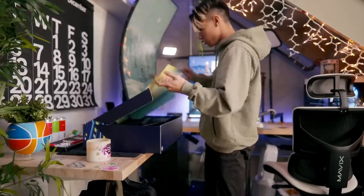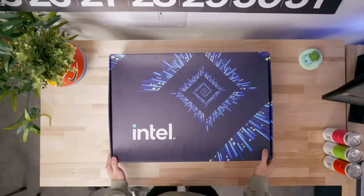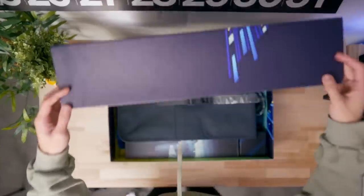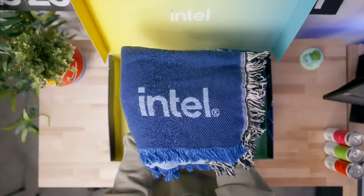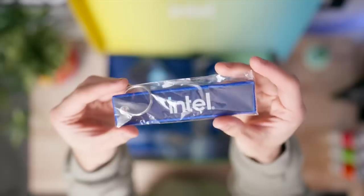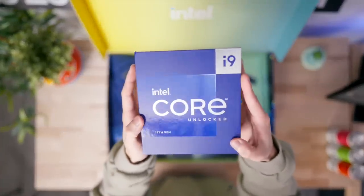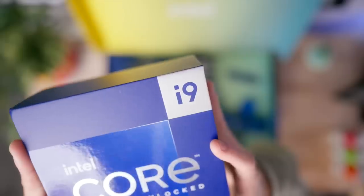Now that you have a better understanding of our starting point, let's get into all the upgrades, starting with the Intel goodies. They hooked it up with a massive care package — a really cool water bottle, a blanket, a backpack, a cool RGB cube, and a bunch of other accessories.